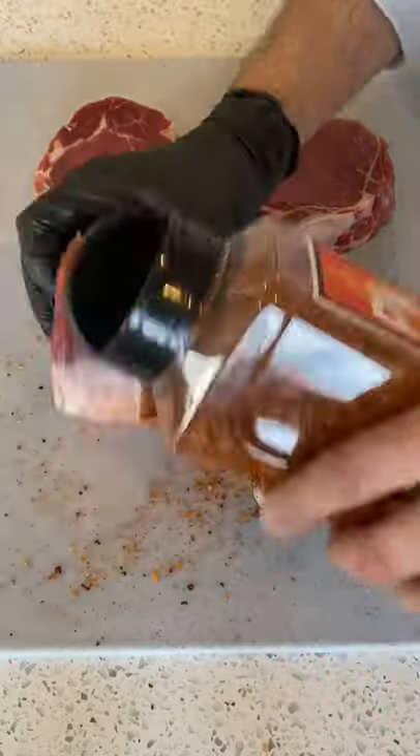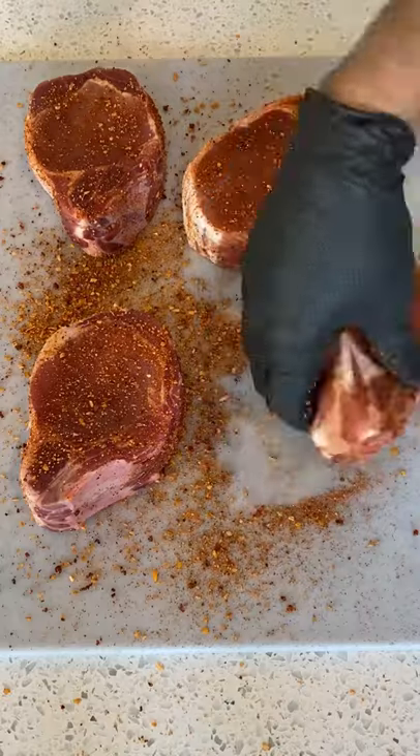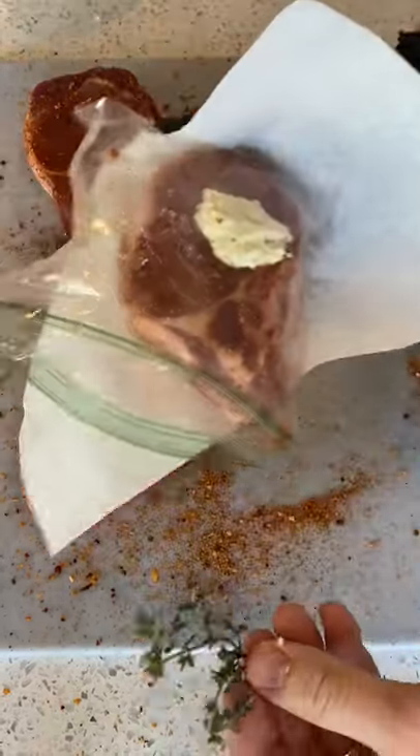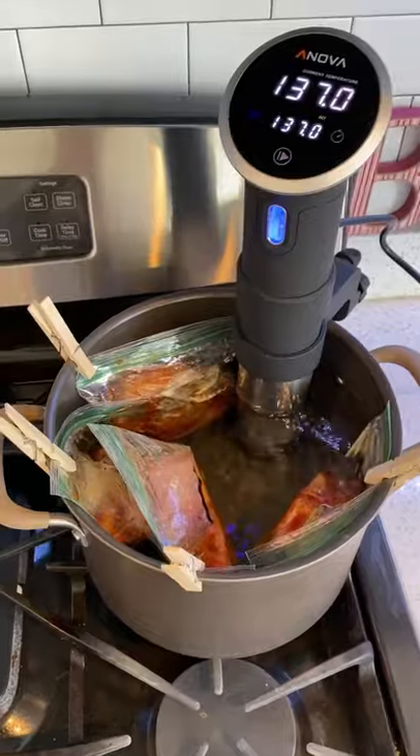I'm going to apply some pork rub on all sides of them, and then I'm gonna put them in a resealable bag with some garlic butter as well as some thyme. I'm gonna toss that in there and seal it up, and then I'm gonna put them in a sous vide.